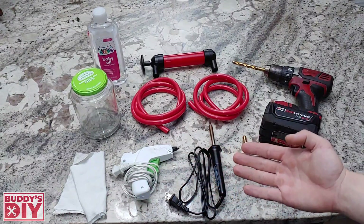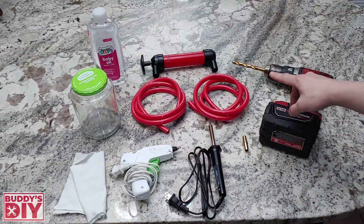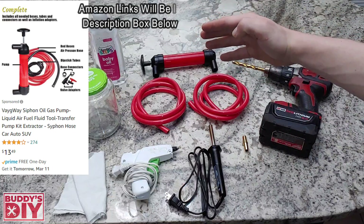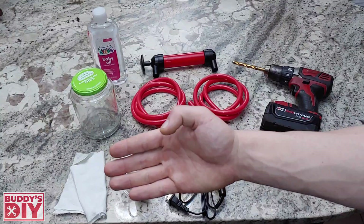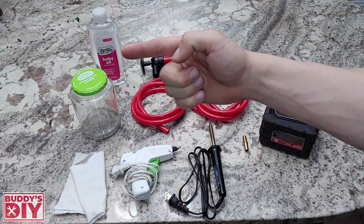This is everything you guys are going to need to make your vacuum leak tester. First, we're going to need a drill with a drill bit. You're going to need a soldering iron — you can get this for like 10 bucks on Amazon. Also this pump here, which is super cheap, you can get on Amazon for like 13 bucks. A hot glue gun, just an old piece of fabric — you can use a sock, in this case I'm just using a ripped up blanket. Also some kind of jar — I just have a pickle jar here — and we're going to need some baby oil.